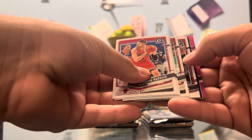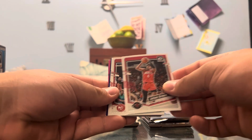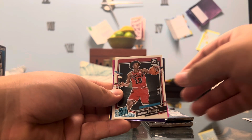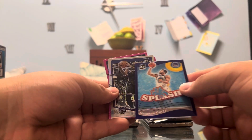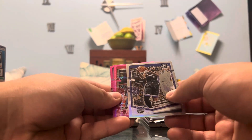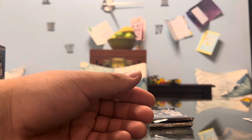Pack three: Jalen Green, Sadiq Bey, Julian Phillips on the Rated Rookie. We got a purple Steph Curry Splash Insert — that's not numbered either. On the holo we got Malik Monk, Kobe White on the hyper, and Mike Conley.